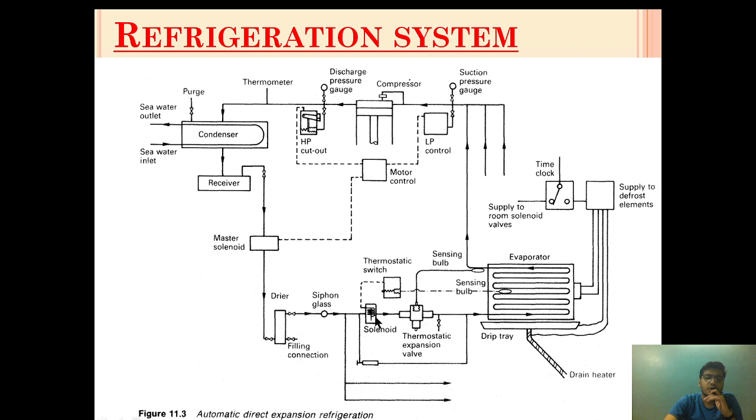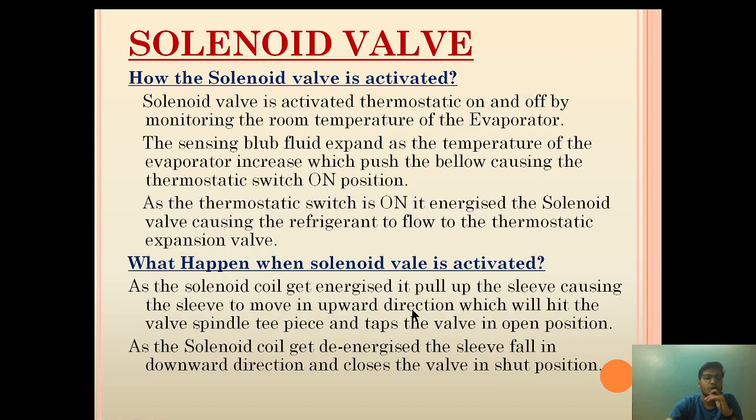First, let us see where the solenoid valve is placed. The solenoid valve is placed in between the thermostatic expansion valve and a condenser. To be more precise, the solenoid valve is provided in between the filter dryer and the thermostatic expansion valve.